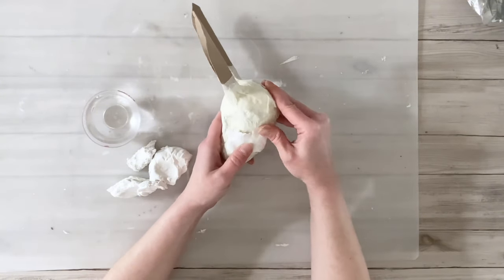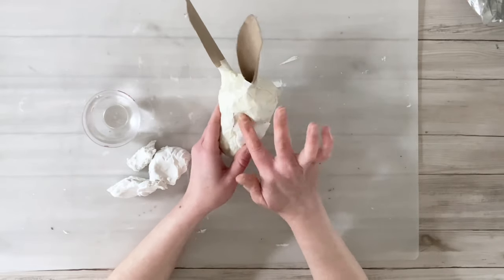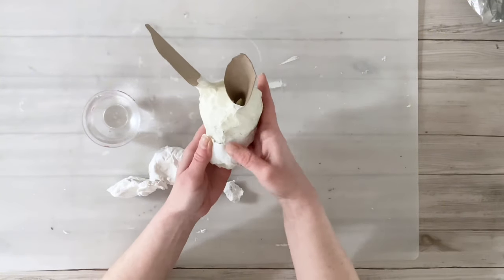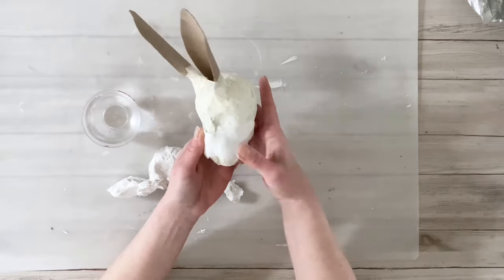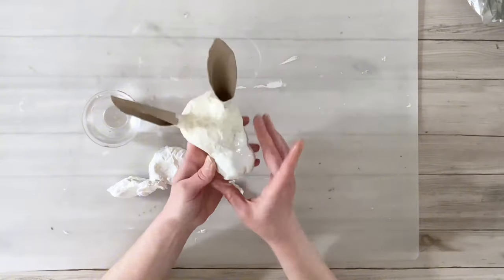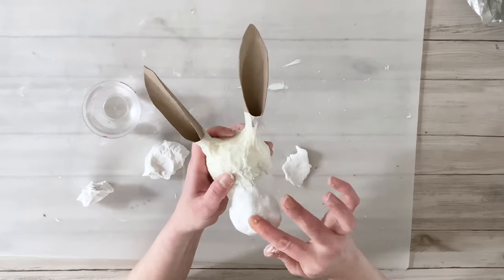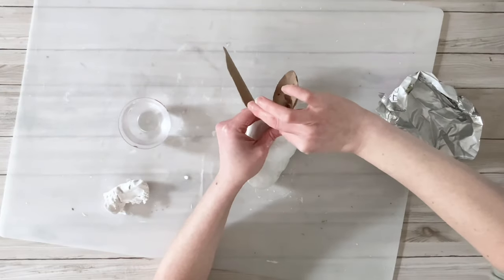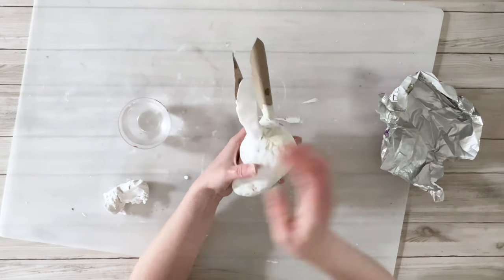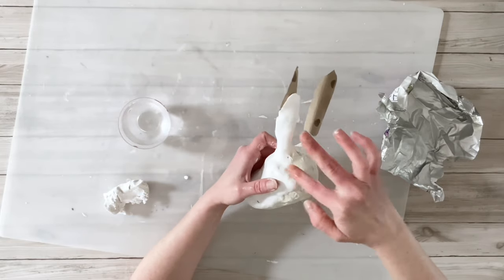I'm starting by breaking the air dry clay into smaller pieces. I have a bowl of water to keep my clay and fingers really wet, and I'm using paper-thin pieces of the air dry clay, pushing them onto the bunny head. It is easiest to do this if you keep your clay nice and wet — the wet clay acts as a glue to itself and makes it much easier to spread evenly over the head. I'm working my way around the head and also doing the ears.